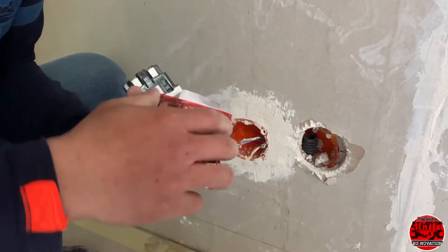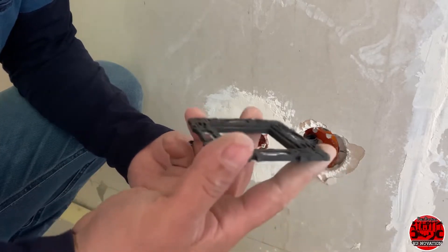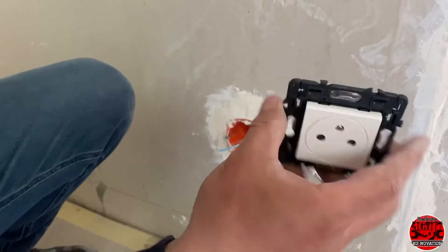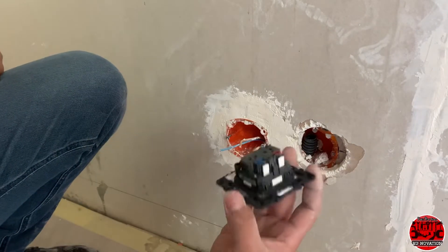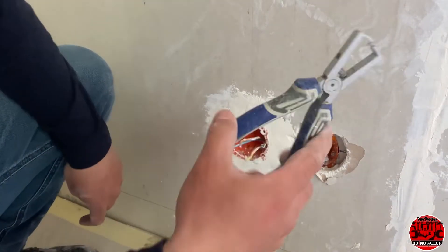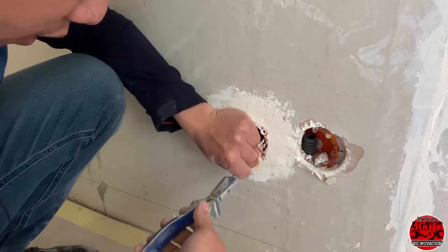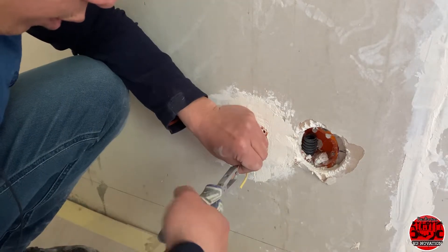You also need to remember to install the bumper or frame for the outlet — the frame is already here. Now we're going to connect the wires. Before connecting, we need to use some tools to strip the insulation — just circle it and pull it.